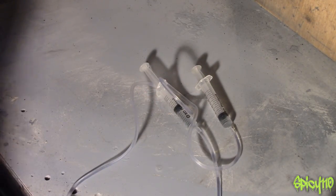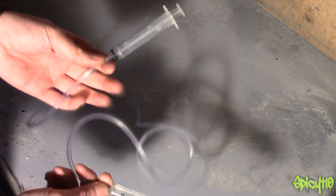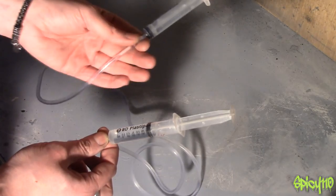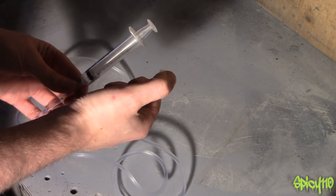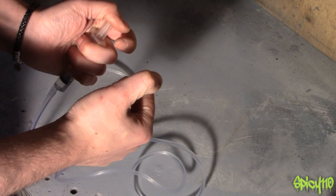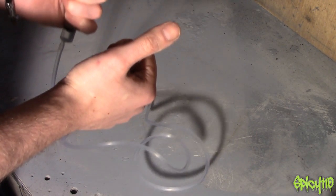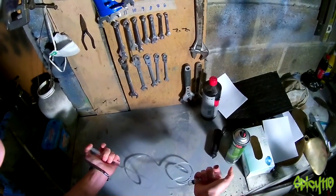We all know that motorcycle brakes are hydraulic, and that basically means something like this. What we've got here is a syringe on this end, a piece of tubing through the middle, and a syringe on this end. There is water filling this syringe, it goes all the way through with no air bubbles. So when I press this one down, that one goes up, and when you press both, nothing happens — it just feels solid.